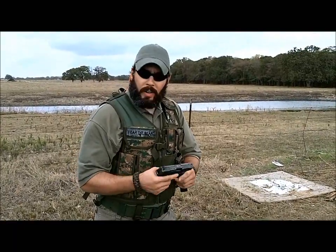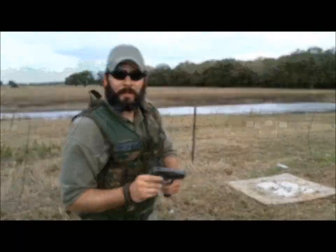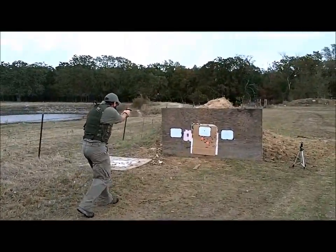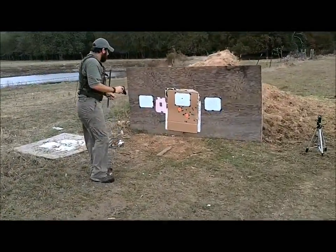So I'm going to do another couple rounds — putting it on.